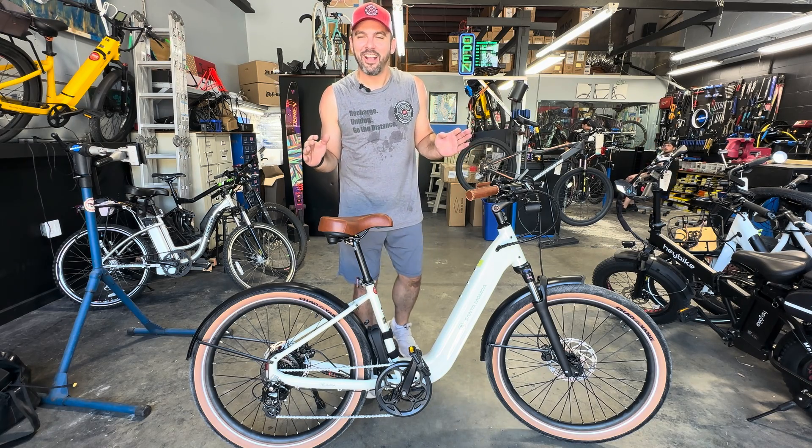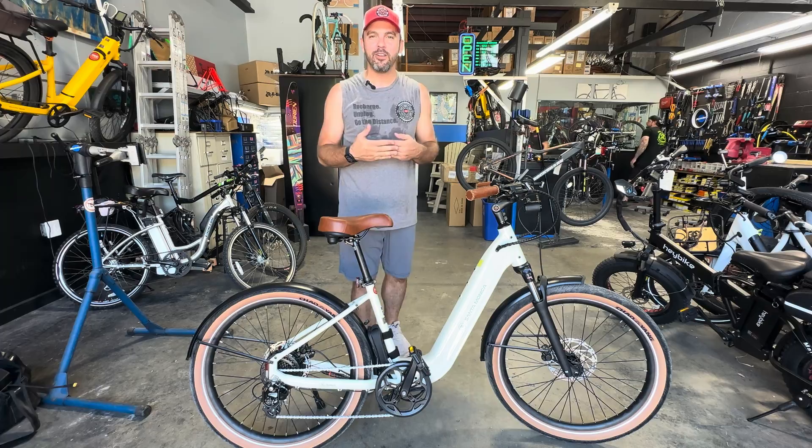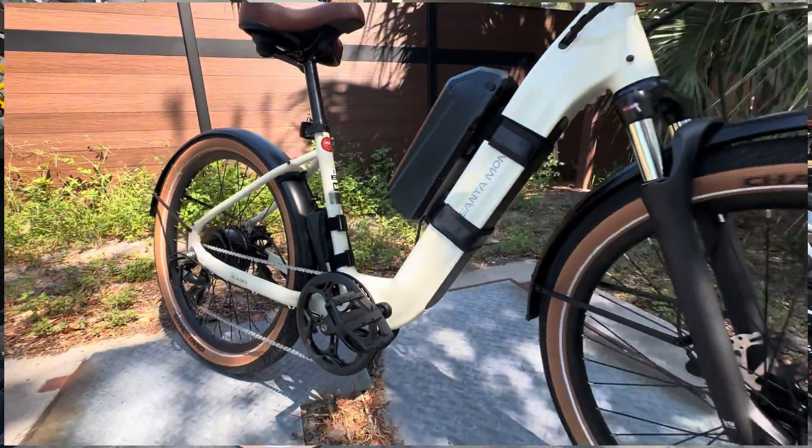What's up everybody, it is Matt from Electric All Wheel, and today we are at Tarpon Tom Z-Bikes in Palm Harbor with the AMA Santa Monica.